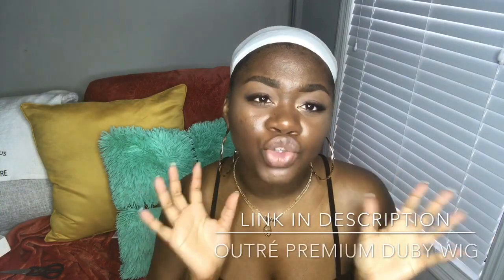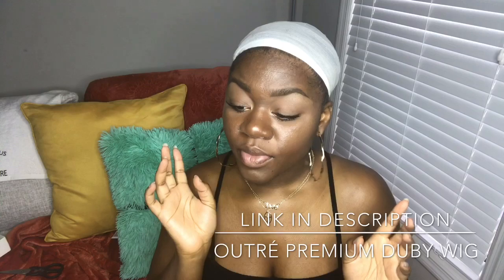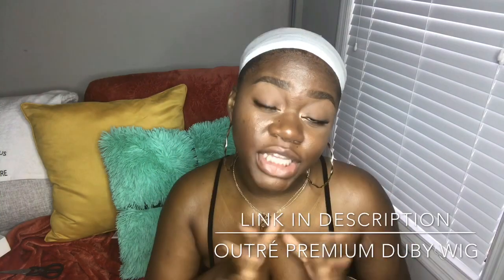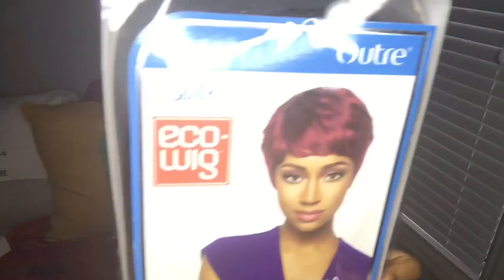Hey you guys, welcome back to my channel. Today we're going to be doing another short wig review. I told you guys that I would be doing a short wig series and this is going to be the second wig. Last week I did the Otre Premium Short Pixie Cut wig — the doobie pixie cut wig. If you guys haven't seen that video, please go check it out and tell me what you think in the comments.